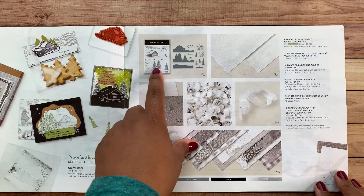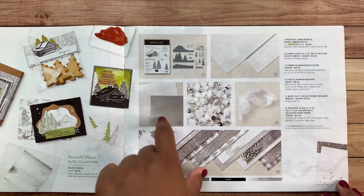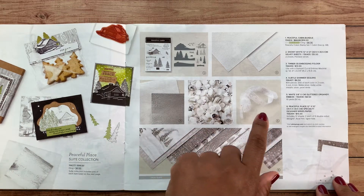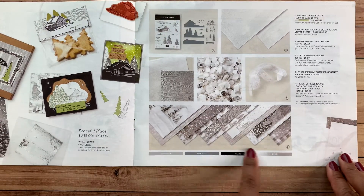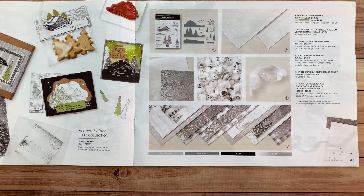We've got the Peaceful Cabin Bundle, which includes the stamp set and the dies. There's snowy white 12x12 velvet sheets, a new 3D embossing folder called Timber, subtle shimmer sequins, and white glitter organdy ribbon. Then there's this beautiful 12x12 designer series paper — it's a specialty DSP because it has foil elements in it. The color palette is definitely neutral, so the cards I designed for this club are pretty much neutral colors, but you can do so much with this paper.